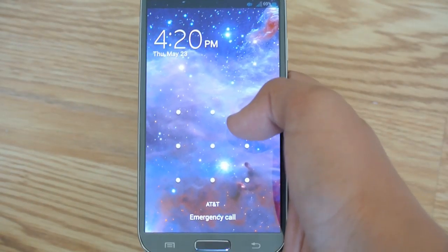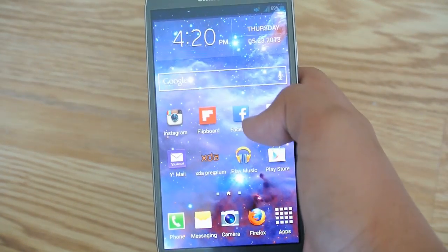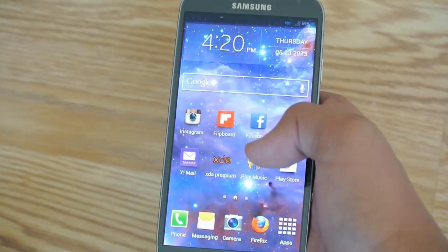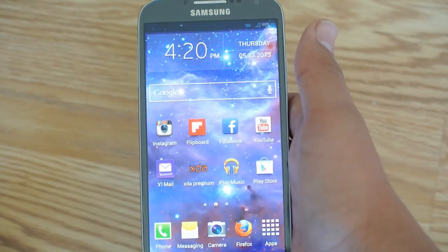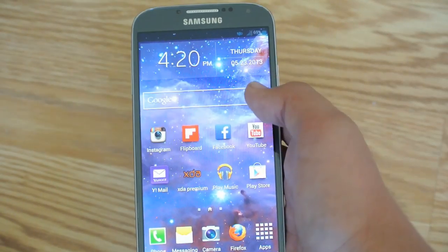Hey there guys, this is Foam Tech Kid, and boy do I have exciting news for you guys today. The AT&T and Verizon Galaxy S4 bootloaders have been unlocked. There's nothing special you need to do, and I'm going to be showing you how to install a recovery today. This can work on any Galaxy S4s, but now it does work on AT&T and Verizon.